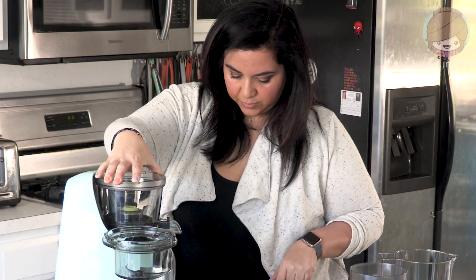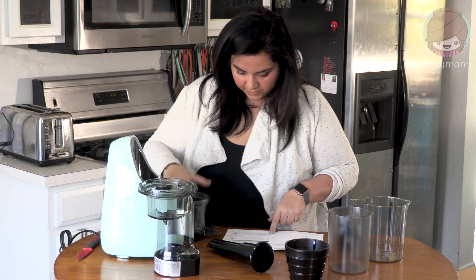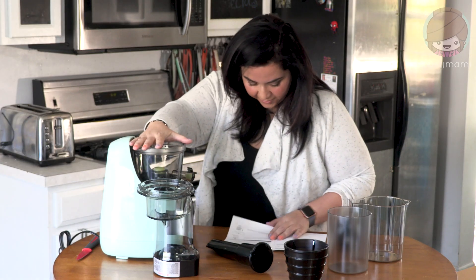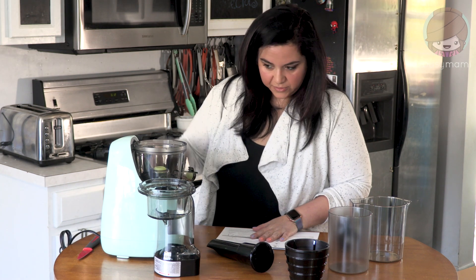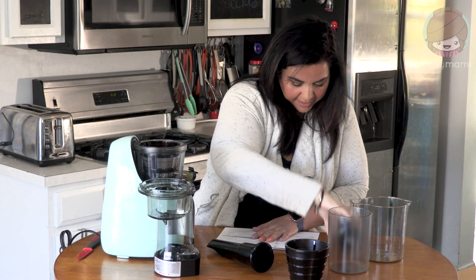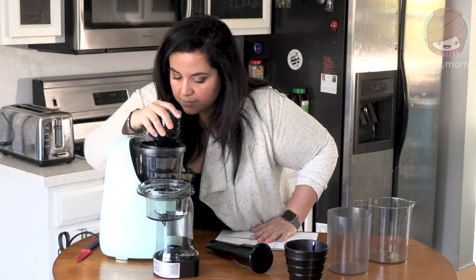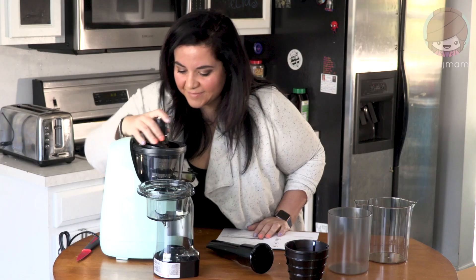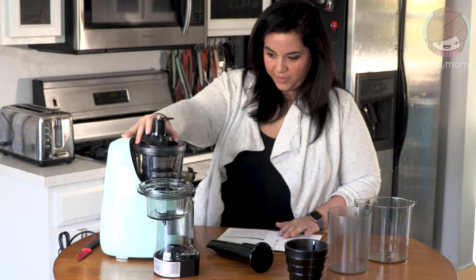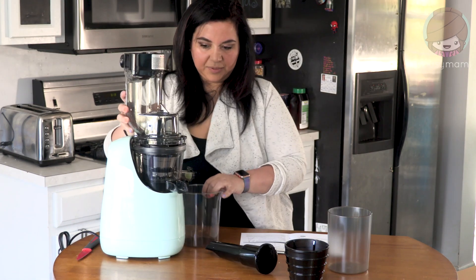I'm pretty sure I did that wrong — something's got to go here. Oh, there are slots! Okay, that part is done. Install the filter into the juicing cup, install the drive shaft into the middle and press down. Winning — I put it together! It seems pretty simple. This goes on top and these two cups go down here.